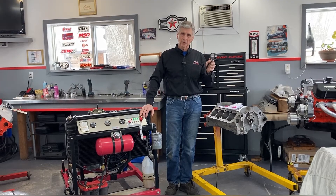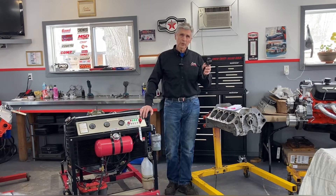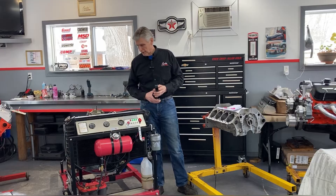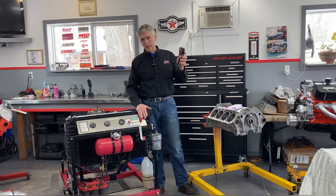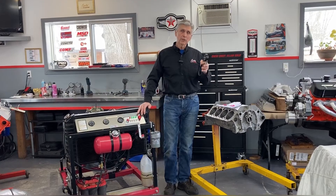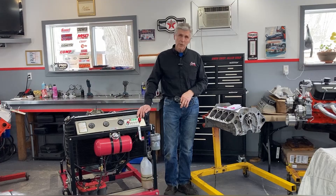Some people go higher than that, but I get a little nervous on pump gas beyond that. A race engine — nothing to have 220, 230 psi of cranking pressure. But for a street motor, 160 to 180 psi. So we were at 130 to 140 psi initially, so we didn't get it right.